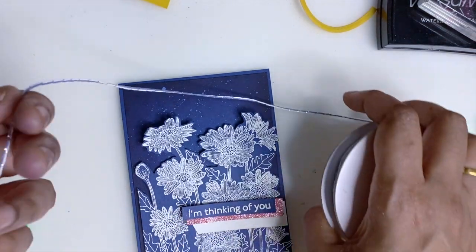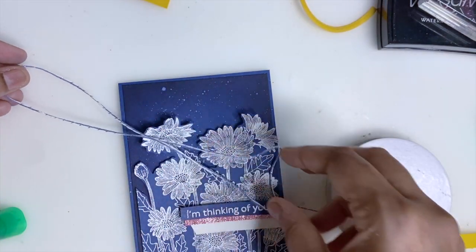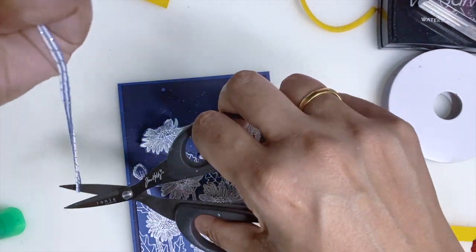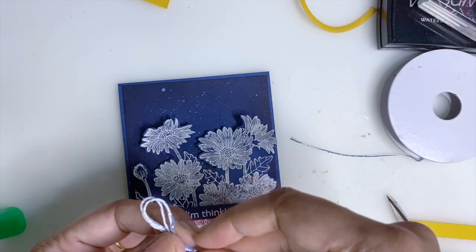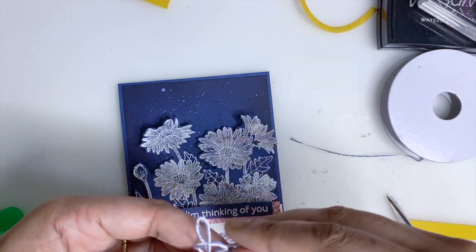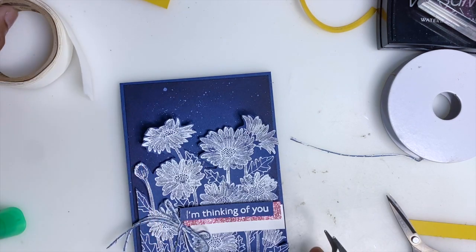I'm going to add the Flowers for Every Season twine and do a double bow. Let me make it a little bit bigger — I'll trim it with my scissors. Now I'm getting my glue dots to stick it here, and I'm going to use my tweezers.